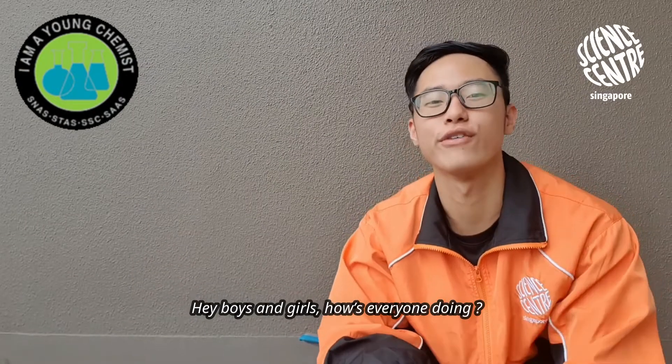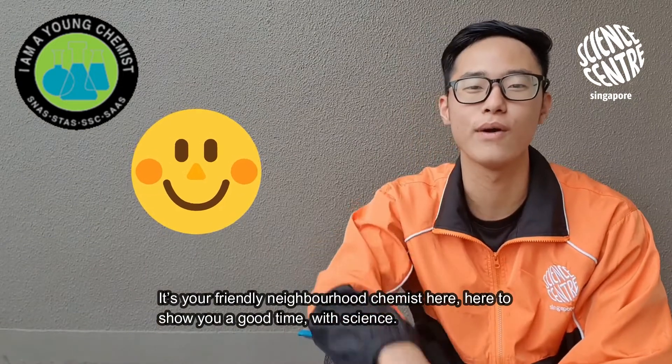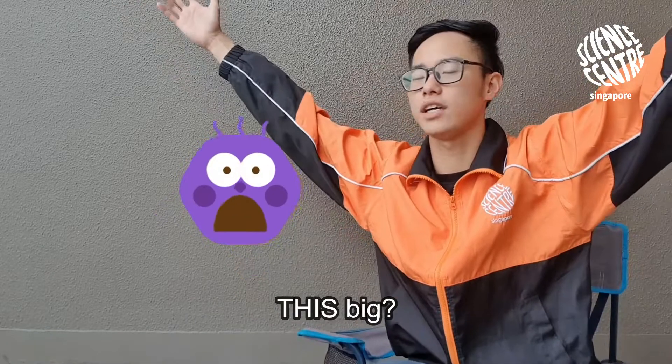Hey boys and girls, how's everyone doing? It's your friendly neighborhood chemist here, here to show you a good time with science. Have you ever wondered how a fire extinguisher works? How does a fire extinguisher this small get rid of fires that are this big?